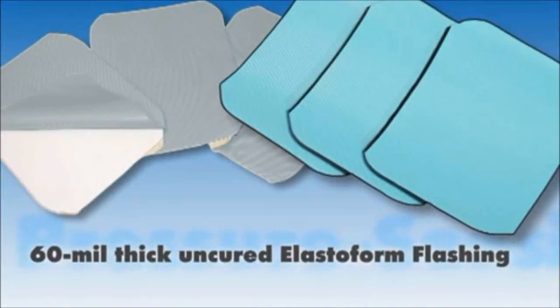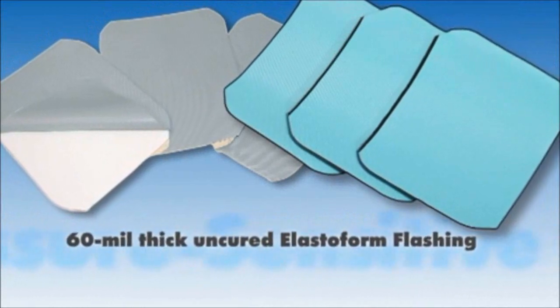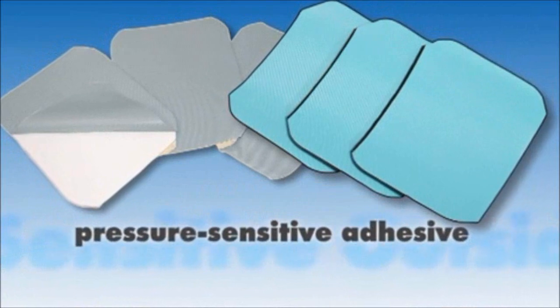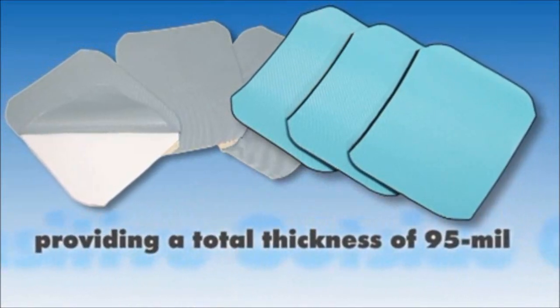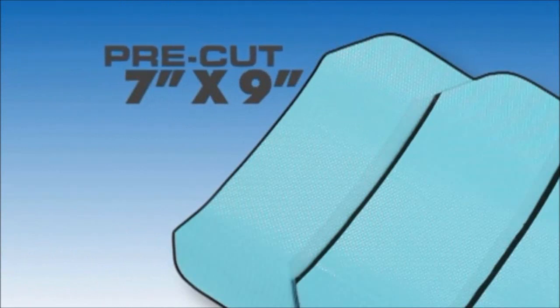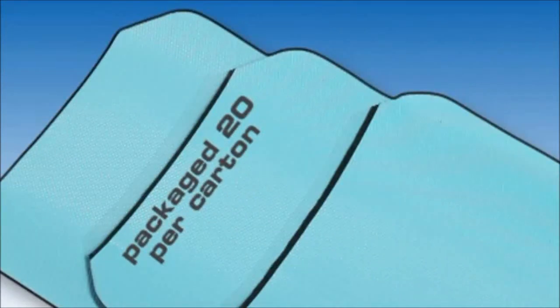These consist of 60 mil uncured elastiform flashing laminated to 35 mil thick fully cured pressure sensitive adhesive that provides a total thickness of 95 mils. The corners are pre-cut to 7 inches by 9 inches and packaged 20 per carton.